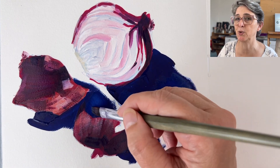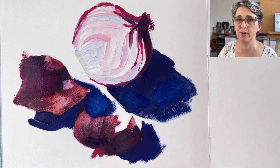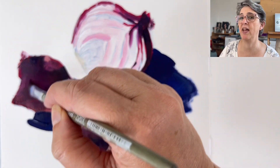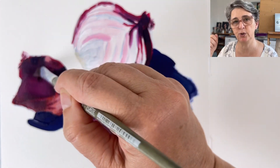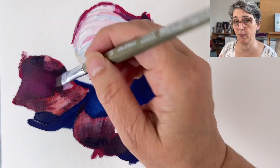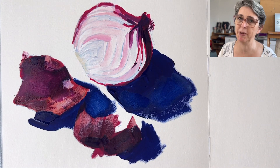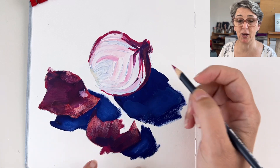If you apply too much pigment in some part of your painting and want to remove it, grab a clean brush with clean water, rub gently to lift up the pigment, then wipe it on a tissue. Repeat until you get the amount of pigment you want. Be gentle though, as you may damage the paper if you rub too hard.